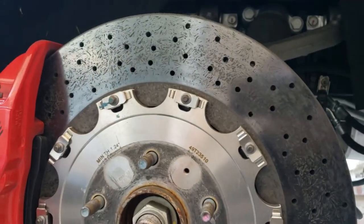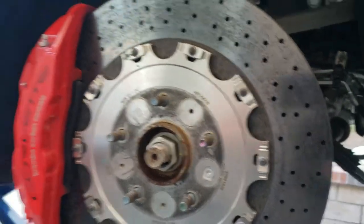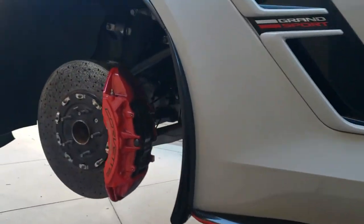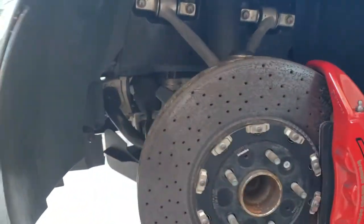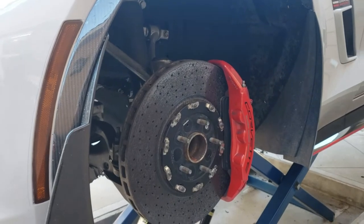I think you can tell the difference just in the way it looks, but of course the real sign is you start eating up brake pads like crazy — about twice as fast as when the rotors are in good shape.